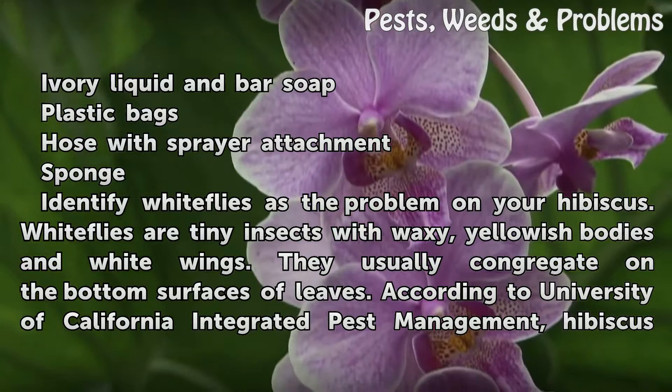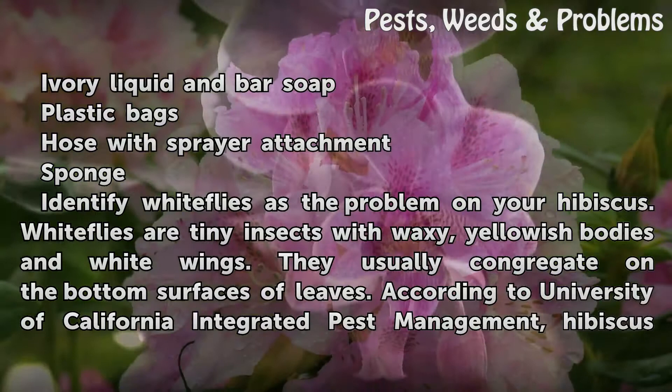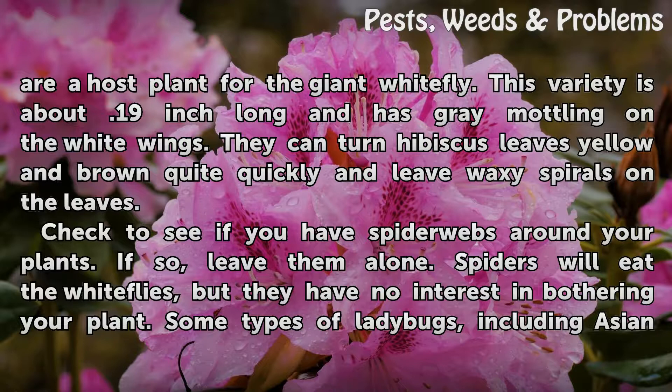Identify white flies as the problem on your hibiscus. White flies are tiny insects with waxy, yellowish bodies and white wings. They usually congregate on the bottom surfaces of leaves. According to University of California Integrated Pest Management, hibiscus are a host plant for the giant white fly. This variety is about 0.19 inch long and has gray mottling on the white wings. They can turn hibiscus leaves yellow and brown quite quickly and leave waxy spirals on the leaves.